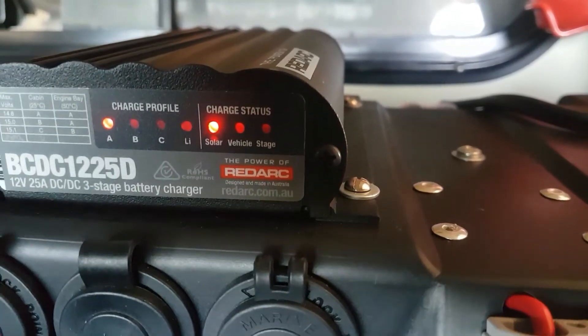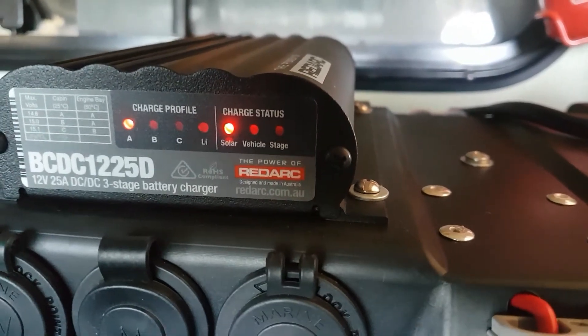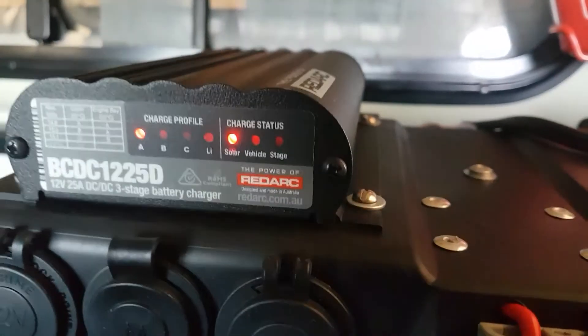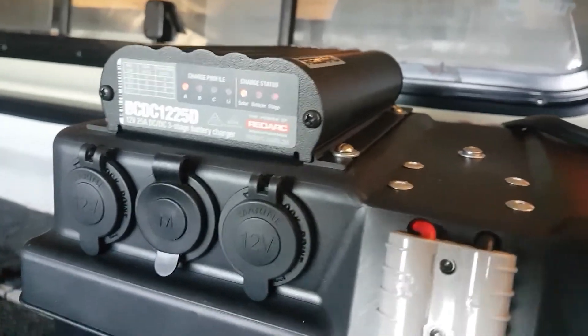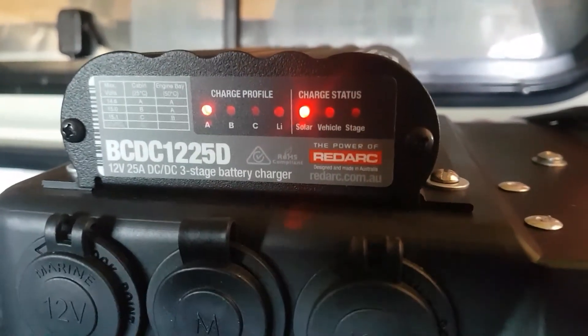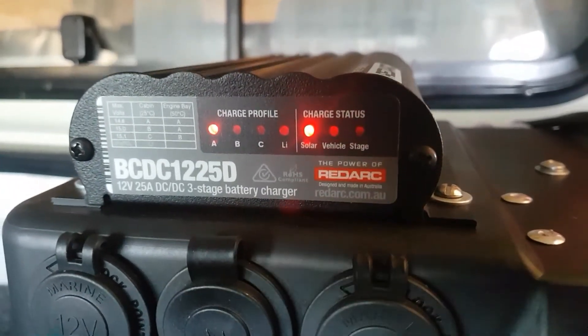I'll start the car up and you'll see it'll continue to feed from the solar even with the car running. As you can hear, the car is running, but the Red Arc will continue to take power from the solar for as long as that's connected.